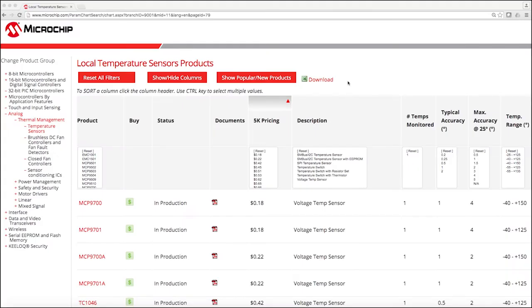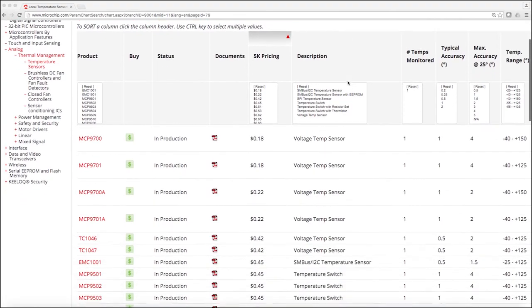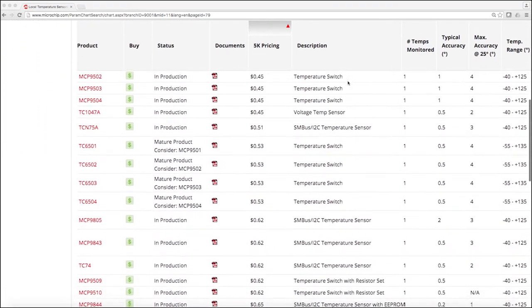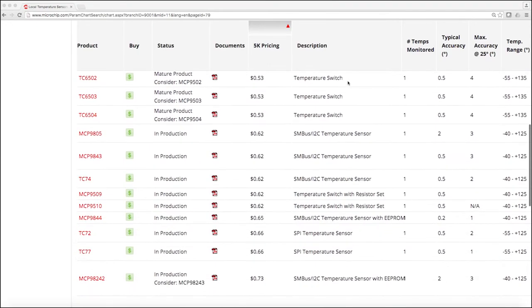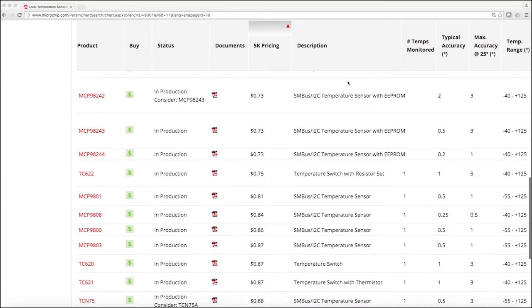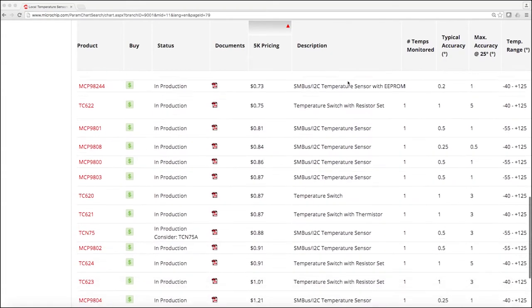The MCP9902 is part of Microchip's broad temperature sensor portfolio, which includes local temperature sensors, analog temperature sensors, temperature switches, remote temperature sensors, and thermocouple ICs. Here you can see a full listing of all the temperature sensors Microchip has to offer.